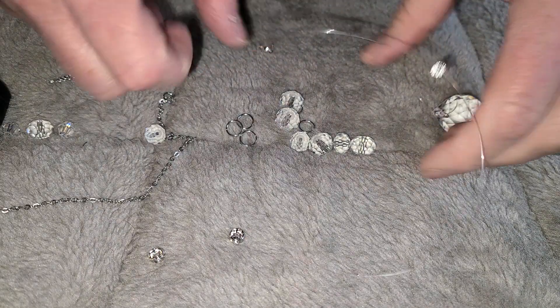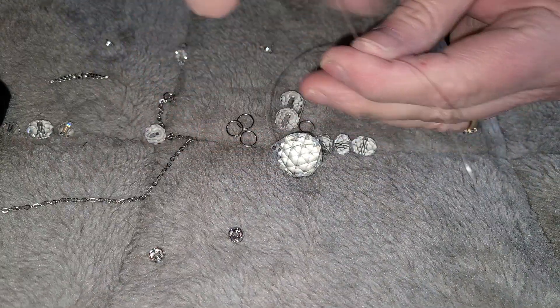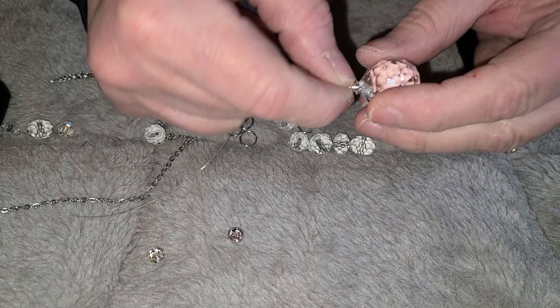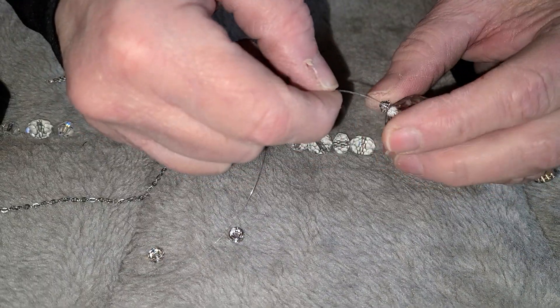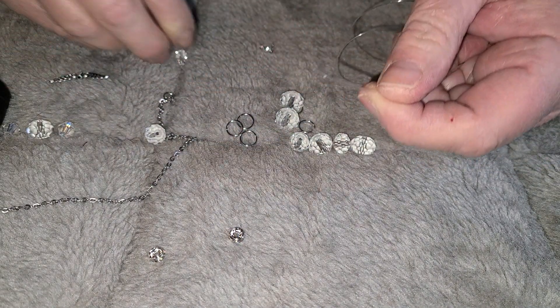Welcome back to my channel. We're going to do a retake on the angel sun catcher because I'm going to make this available on my Etsy kits. I've already found this cute little end cap that I put onto my prism, so the next thing we're going to do is the angel bottom.